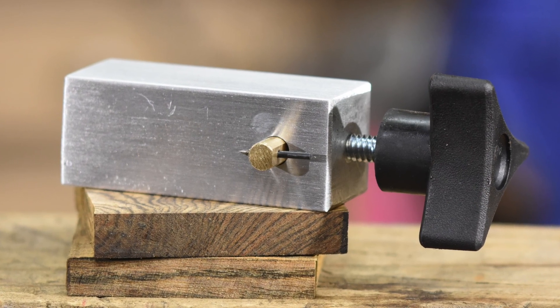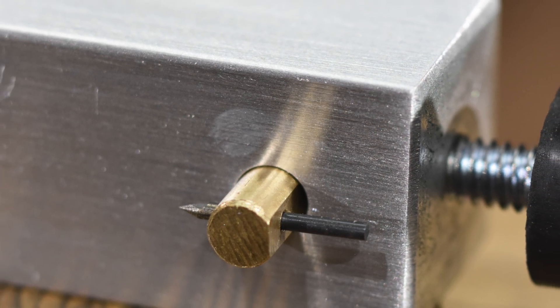A month or so ago I promised that I'd be giving away this little Knife Makers scribe to a randomly chosen person who signed up for Patreon as a supporter for the channel during the month of July. That random Patreon supporter is Alec Duvall. Congratulations, Alec — I'll be sending this out to you in the next couple days.